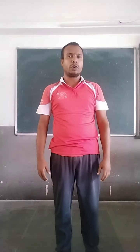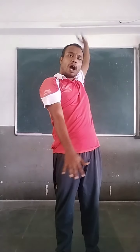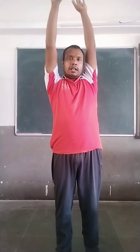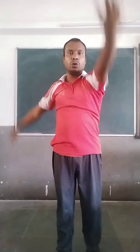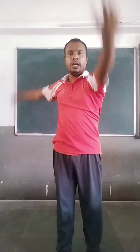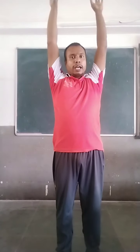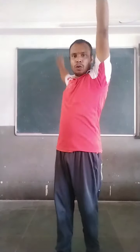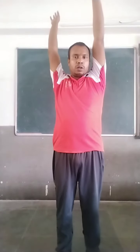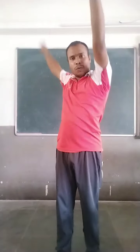Now, alternate hand rotation. Both hands up. Left hand you have to rotate inward and right hand outward — like that way. Ready? Observe. One, two, three, four, five. Same — now right hand inward, left hand outward. One, two, three, four, five.